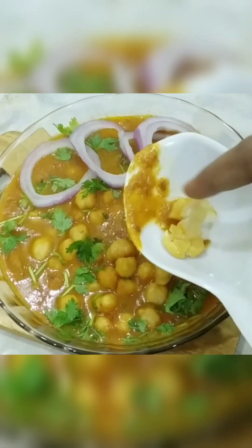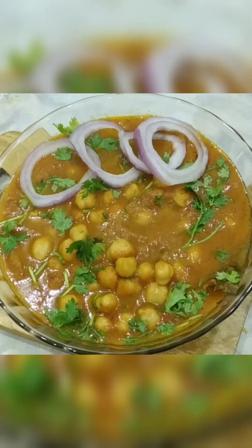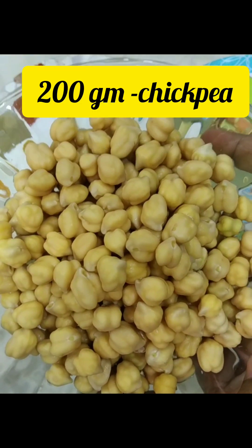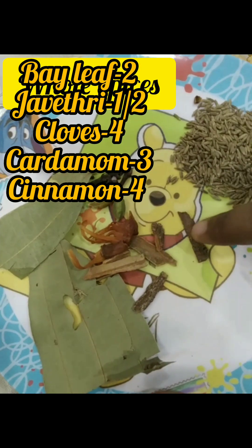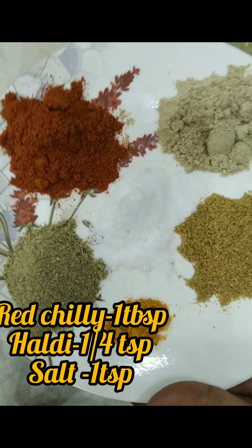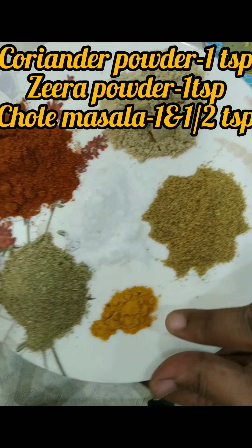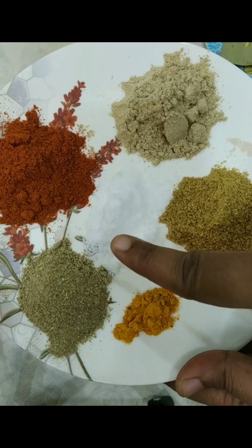Let's start making this delicious recipe of chhole masala. I have taken around 200 grams of chickpeas which I have soaked for seven hours. Here there are some whole spices — cardamom, cloves, bay leaves. I have taken one teaspoon of zira, one teaspoon of red chili powder, coriander powder, zira masala, and one and a half teaspoon of chhole masala.